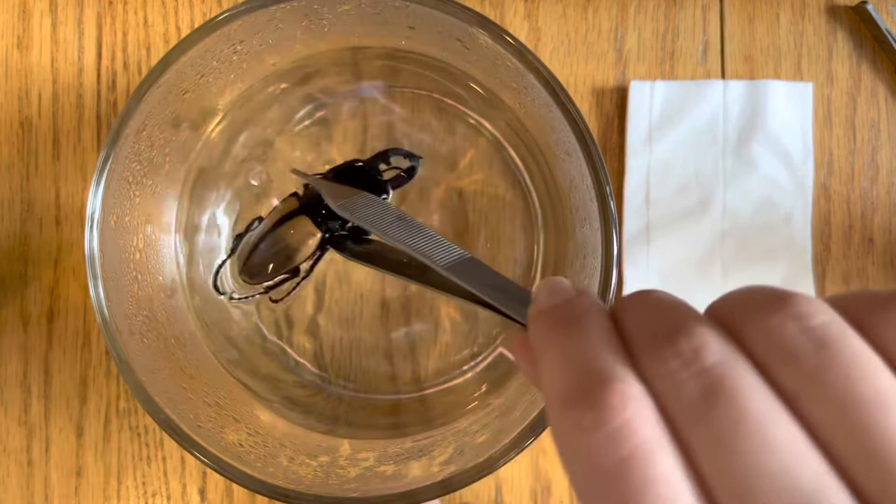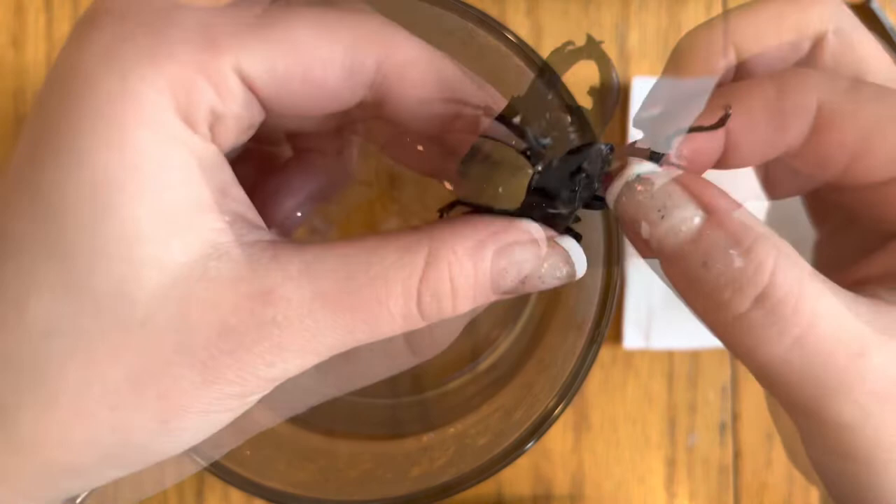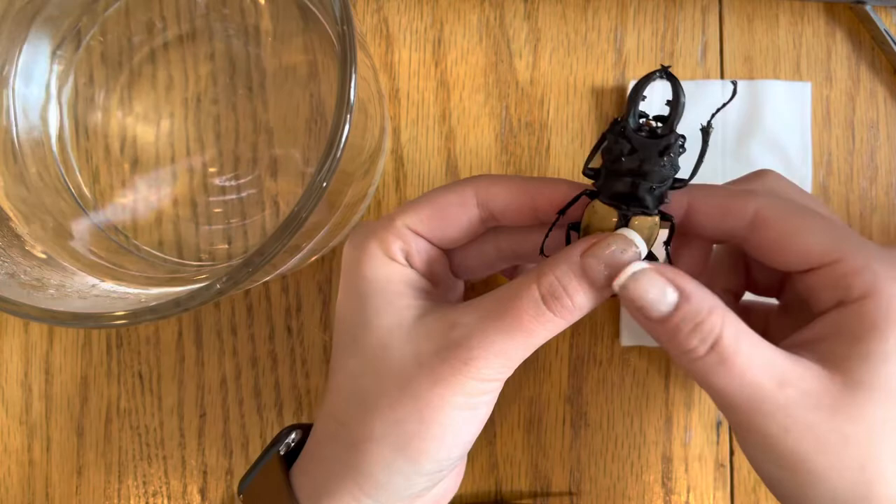After about a minute or so, you'll want to remove your beetle from the boiling water and test it gently by seeing if the joints move easily and are flexible. If the joints and legs are still a bit stiff, you'll want to return it to the boiling water in increments of about 1-2 minutes. For this particular beetle, I did have to submerge it for a total of about 5 minutes.